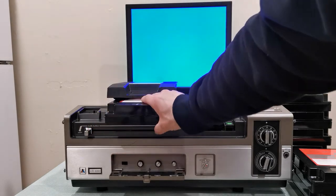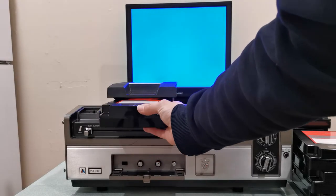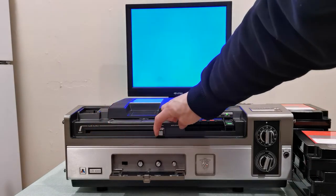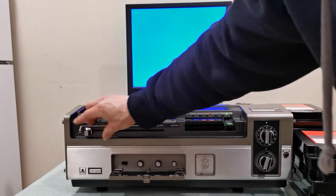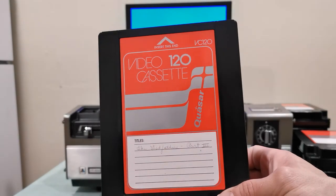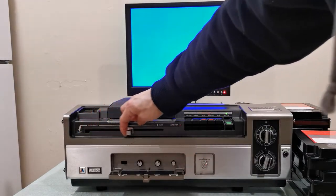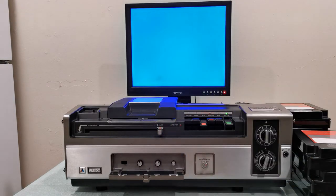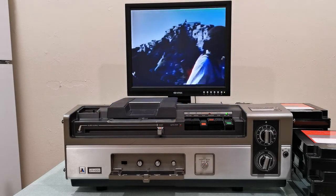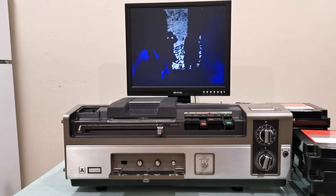Let me stop this and eject. Let's watch another one — this is the beauty of YouTube, you can actually see this in action. There are websites that talk about this format, but there's nothing like actually seeing it. Oh, by the way — this tape is the Godfather Part 3, the television version, which is very interesting. Let me put this in, move it to the right, and press play. Okay, another recording made back in 1977, and it's quite impressive.